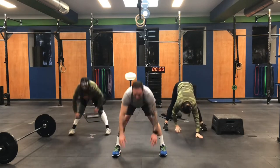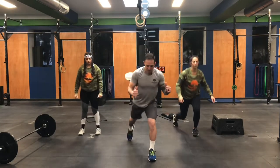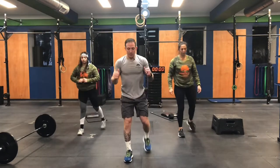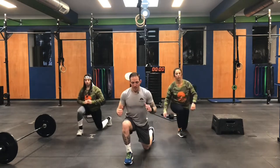Walk it back. We're going to do a reverse lunge — it means you're going to take a backward step. Right foot first with me. Up, one. Up, two. Up, three. Up, four. Back to the squat thrusts. Ready? And begin.